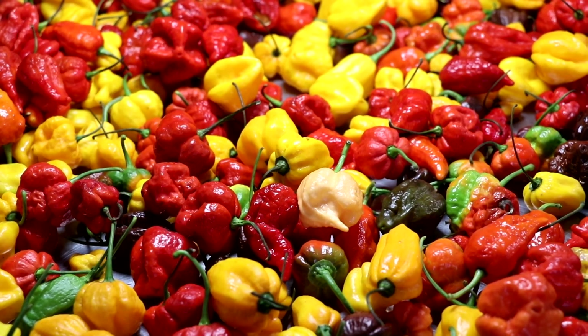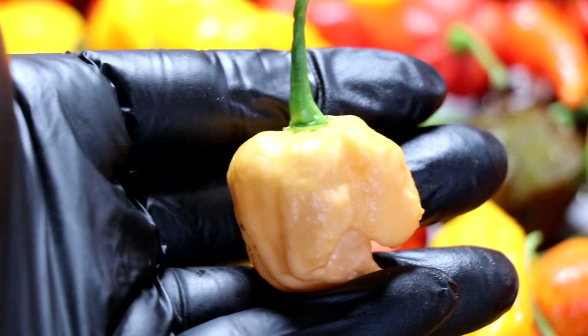We weren't really sure how many peppers we were going to get from the farm. This is our first batch and it ended up weighing around four, four and a half pounds.